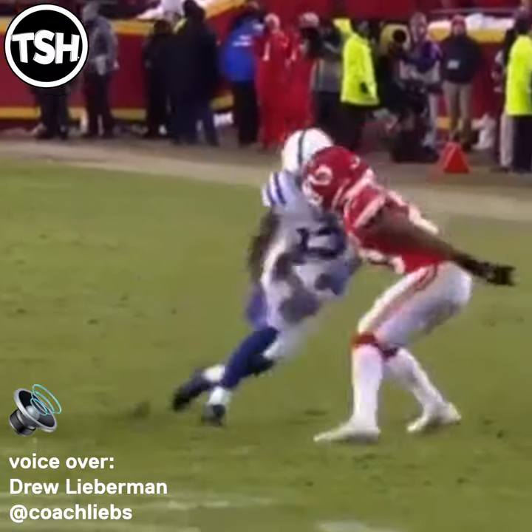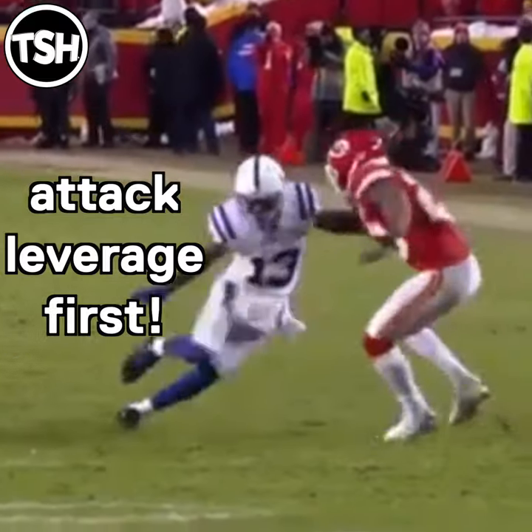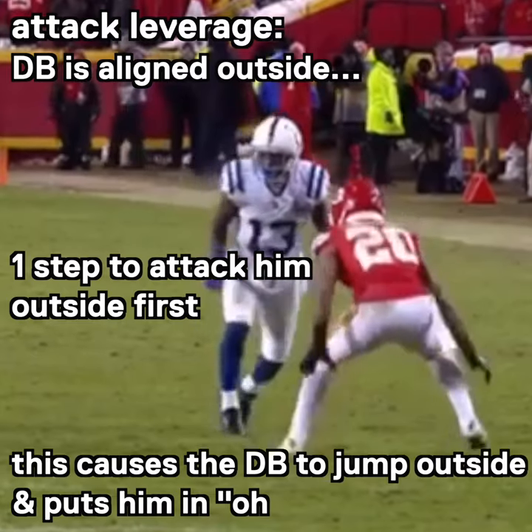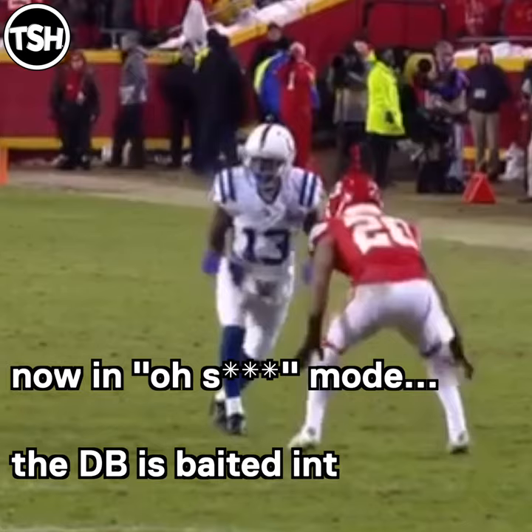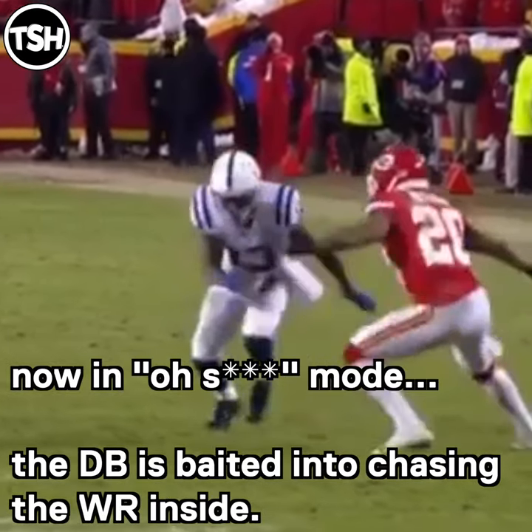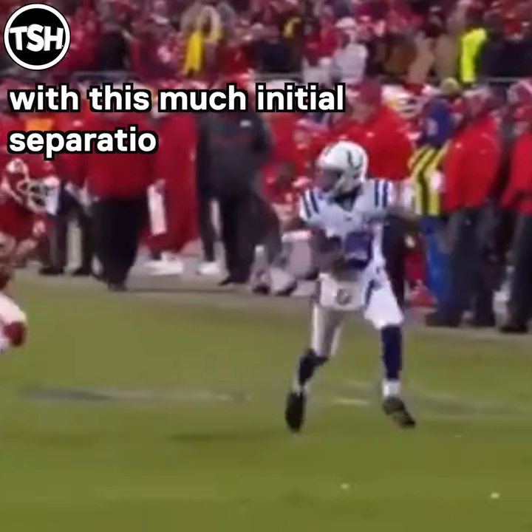The cornerback is aligned head up to outside leverage. We always want to start by attacking his leverage first, so one hard step outside forces the corner to jump outside. Now this gives Hilton full control of the route — when Hilton dives back inside, the corner is glued to him, fully in chase mode, and he's going to dive inside with him.